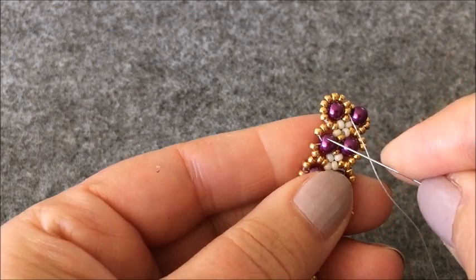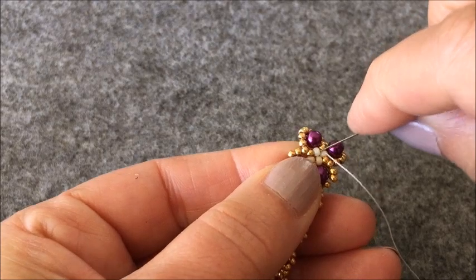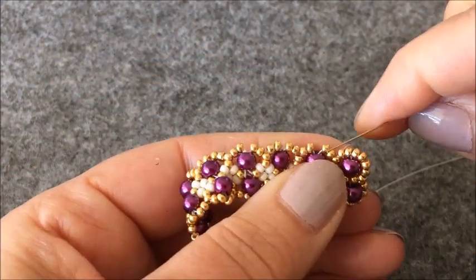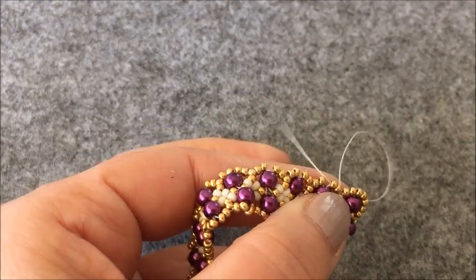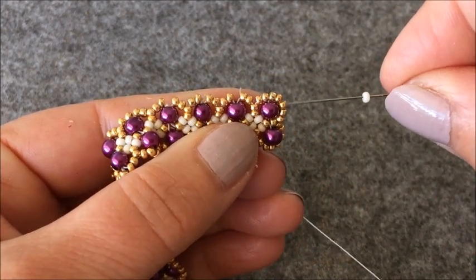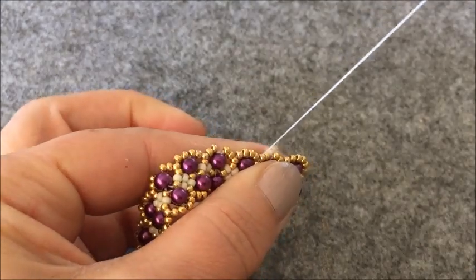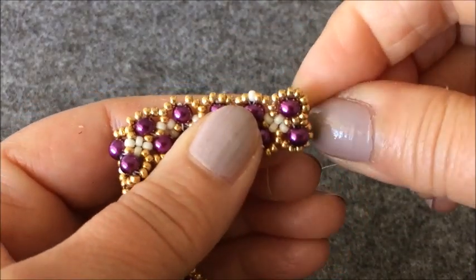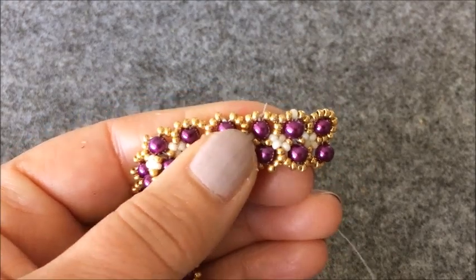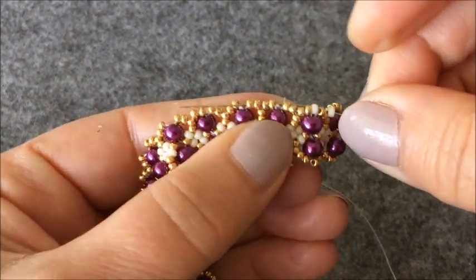Tekrar boncuklarımın içinden şu noktaya kadar geliyorum. Şöyle yan çeviriyorum. Ve tam incilerin üst kısmına gelecek yere bir tane krem rengi boncuk takıyorum. Daha sonra dört boncuk ilerleyeceğim. İki boncuğumu ilerledim. Bir iki boncuk daha ilerliyorum. Ve diğer incimin üzerine geldim. Buraya bir tane krem rengi boncuk takıyorum. Ve daha sonra yine dört boncuk ilerliyorum.